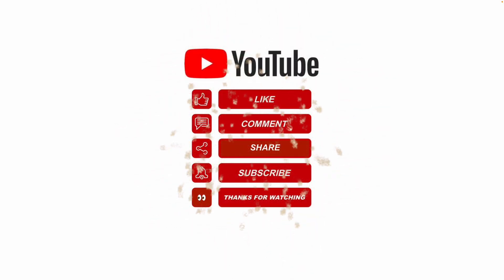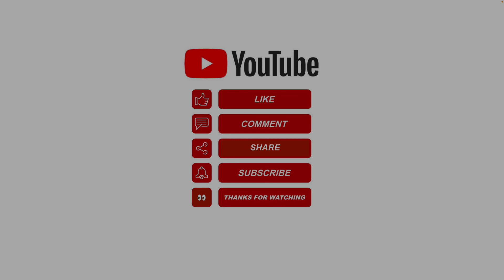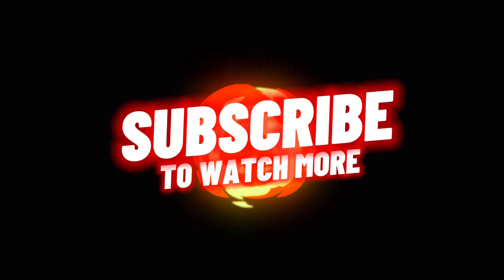I hope this information helps. Please like, share, subscribe, and leave me a comment. Thanks for watching.